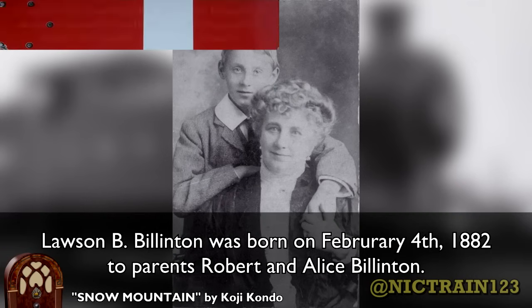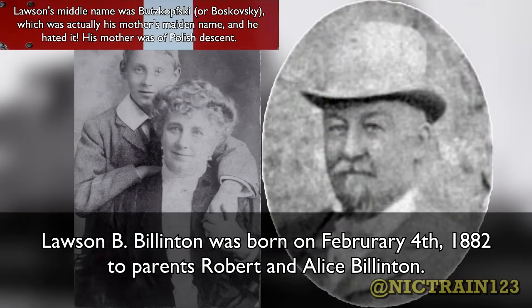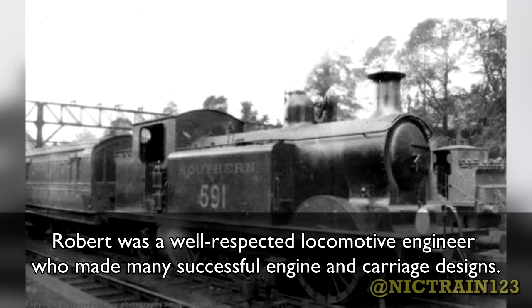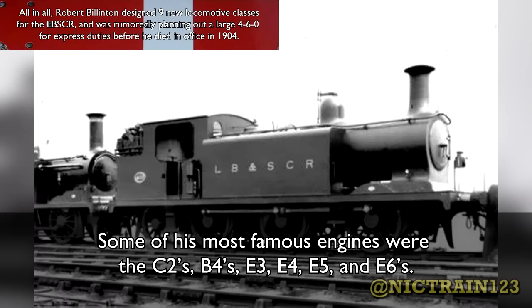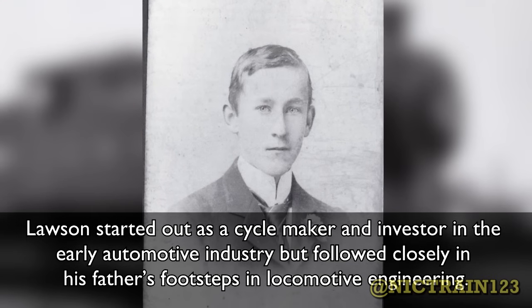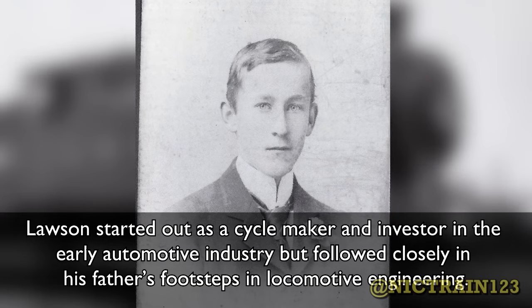Lawson B. Billington was born on February 4, 1882, to parents Robert and Alice Billington. Robert served as Chief Mechanical Engineer for the London Brighton South Coast Railway from 1890 to 1904. Robert was a well-respected locomotive engineer who made many successful engine and carriage designs. Some of his most famous engines were the C2s, B4s, E3s, E4s, E5s, and E6s. Lawson started out as a cycle maker and investor in the early automotive industry, but followed closely in his father's footsteps in locomotive engineering.